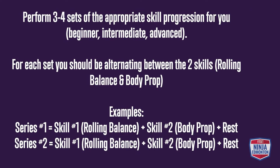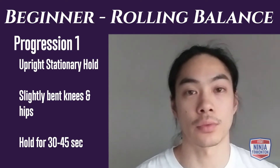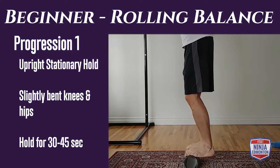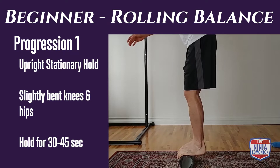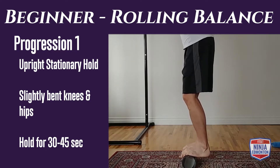Beginner level rolling balance, progression one: we're going to start with our upright stationary hold. We want to have a slight bend in our knees and hips, with weight between the balls of our feet and our arch. You're not going to be completely still — you'll probably rock forward and backwards a bit — but for the most part we want to stay on the same spot, just getting comfortable on the roller. If you come off, no worries, just hop back on. You're doing 30 to 45 seconds.